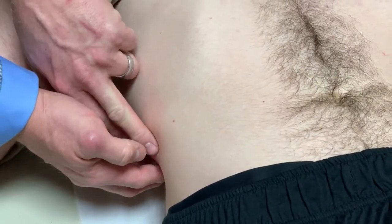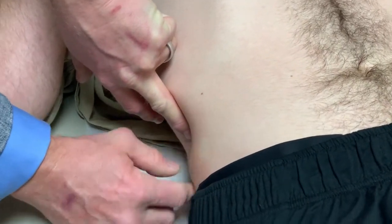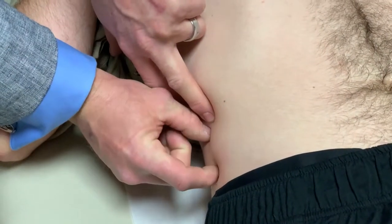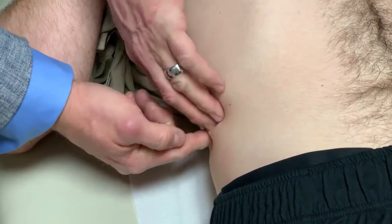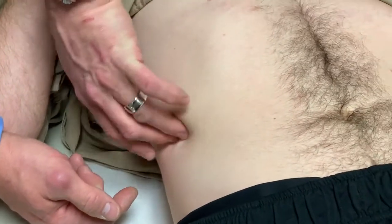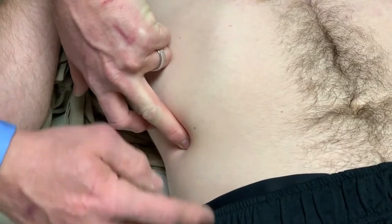Does it hurt down there? I also check to see if it's hitting the iliac crest — that would be a rib tip syndrome — but it's not. He's got about three centimeters in between. Then we feel up to the next rib. The 11th rib is right here. Actually, right here is the tip of the 11th rib, right in line with the ASIS.